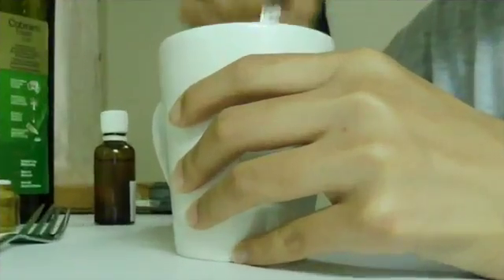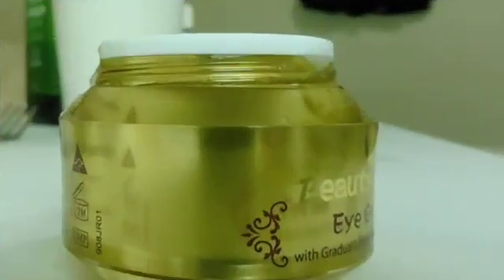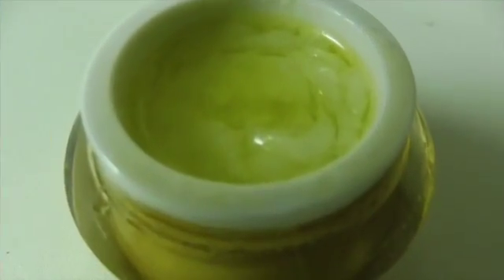Then start mixing everything together. After mixing, pour into the container and there you go.